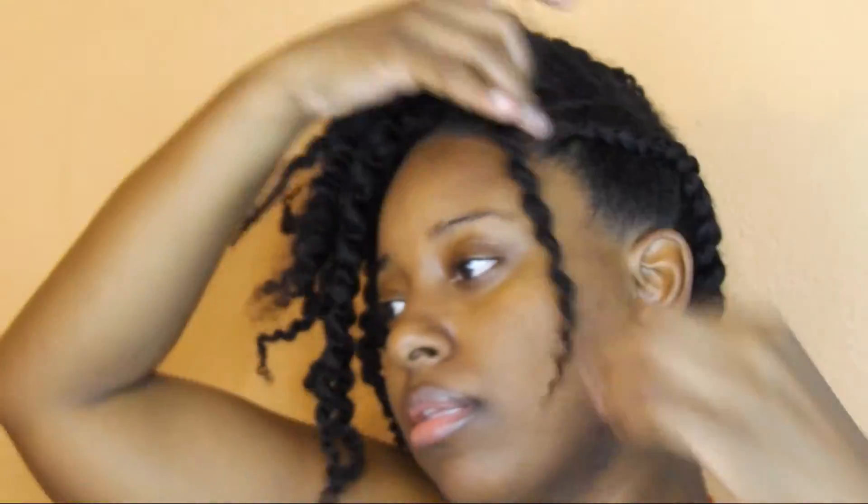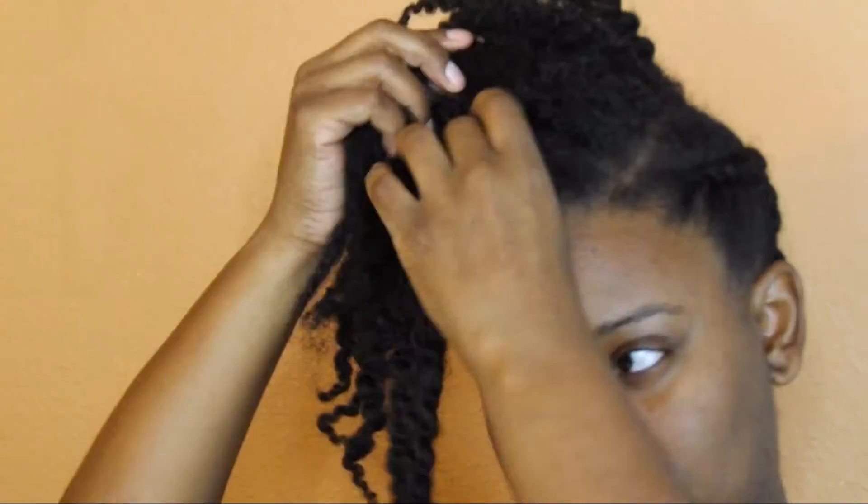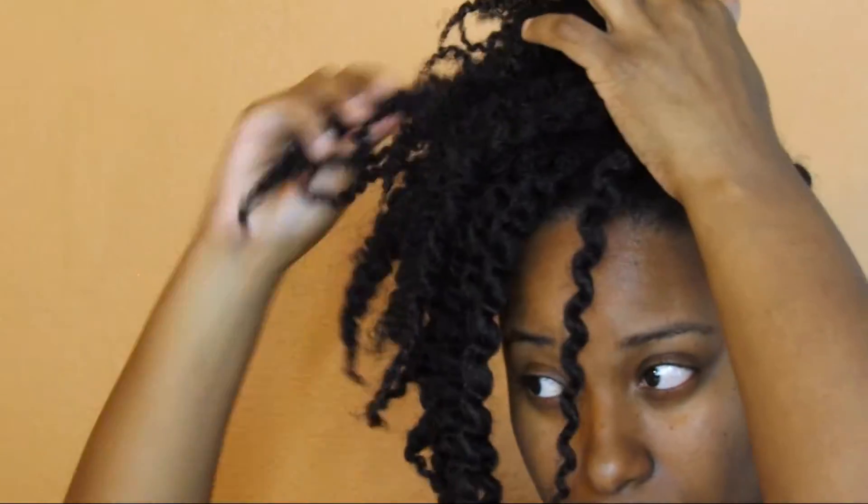I'm going to put that over to one side so it kind of looks like the first style, but it is a different style because the hair from the back is no longer hanging down. It looks a little spiky at the top and lifted and raised — this is the third style for this twist out mohawk.